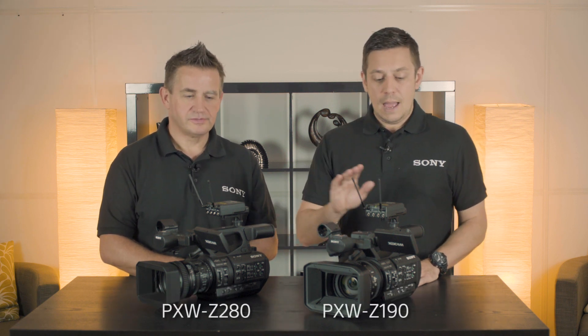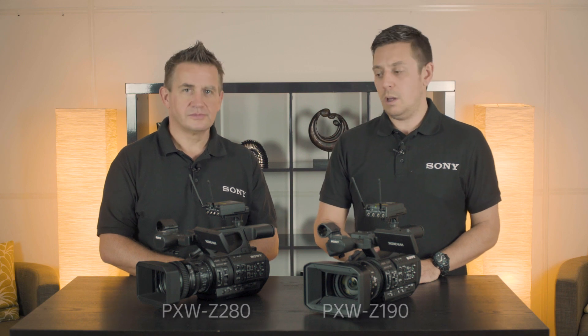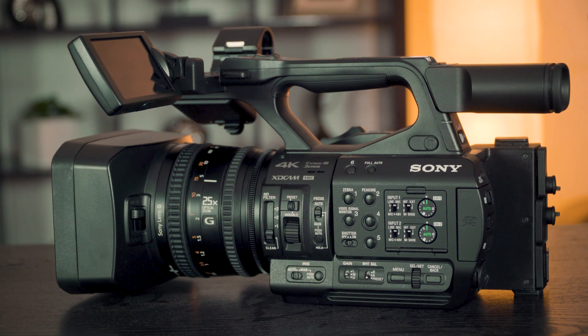Hi, my name is James Leach, I'm from Sony Professional Solutions. I'm joined today by Robbie Fleming and we are looking at the PXW Z280 and Z190 camcorders. What about the connectivity options on both of these — can you explain a little bit more about the input and output, what they both offer?